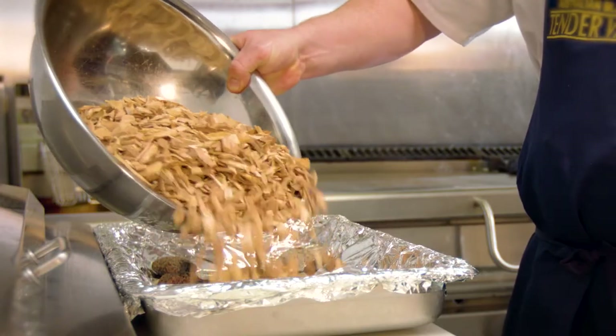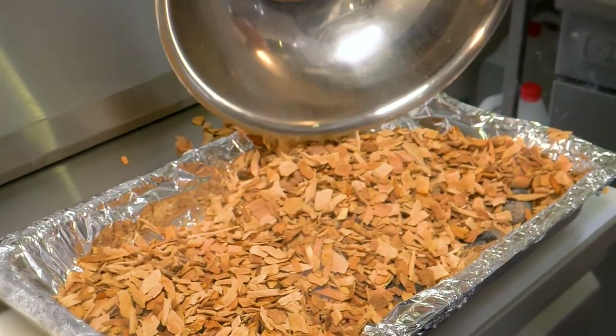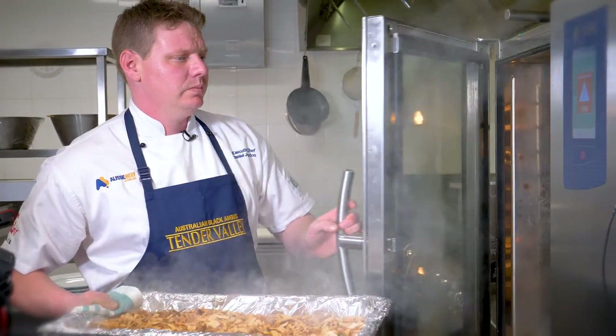Completely cover the heat beads with wood chips and place the tray in the bottom of your oven.